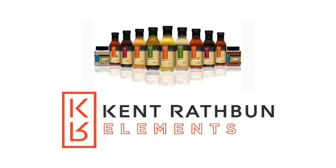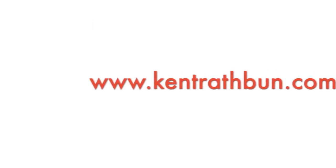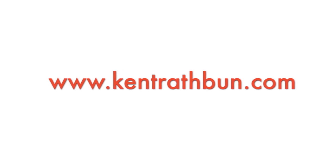Experiment! We want to hear about your experiences cooking with Elements on Facebook at Kent Raffin Concepts.